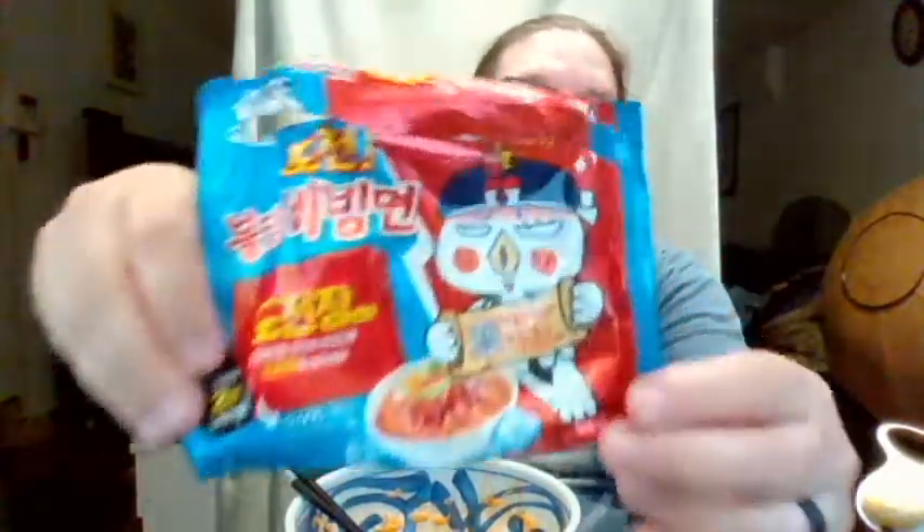Hello, this is John. Welcome to another review with me. Today I'm going to be doing a challenge bowl of ramen. You can see the bowl right here. This comes from South Korea.